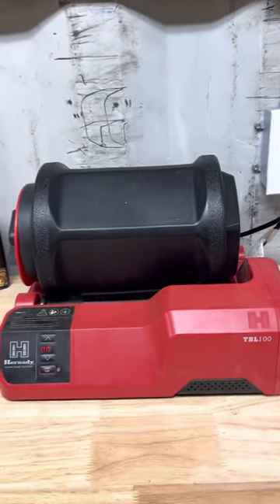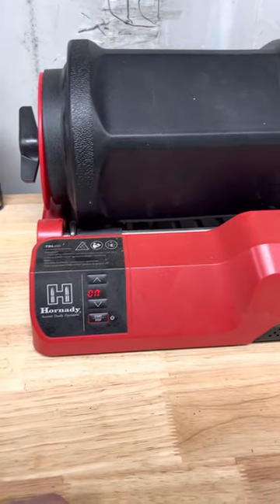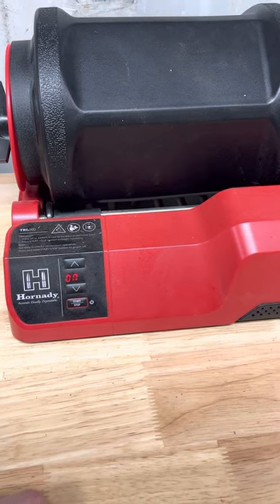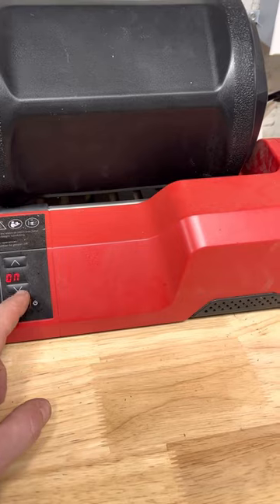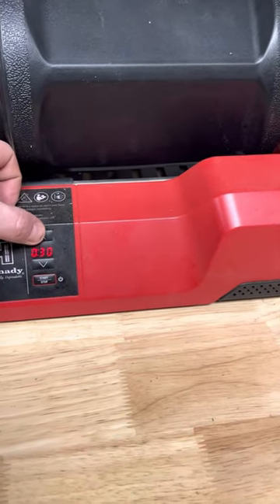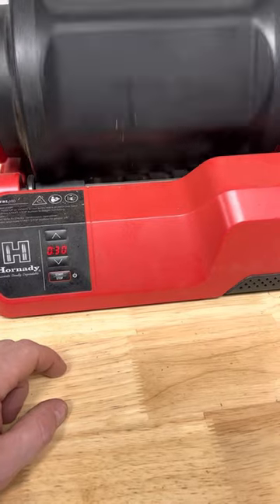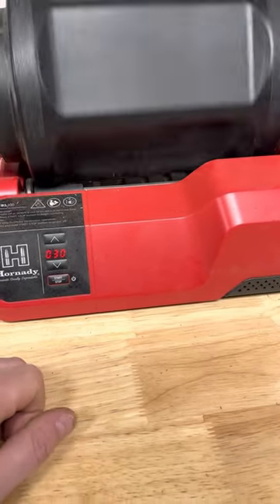Case prep tip for today. We're using a Hornady tumbler — pretty nice setup. You can set it for the amount of time you want, start a little run and shut off. It's not nearly as loud as the other tumblers.